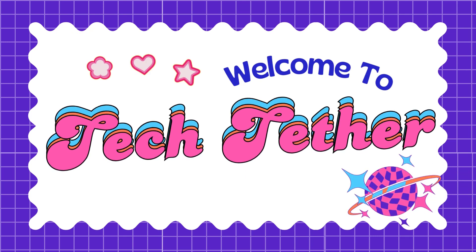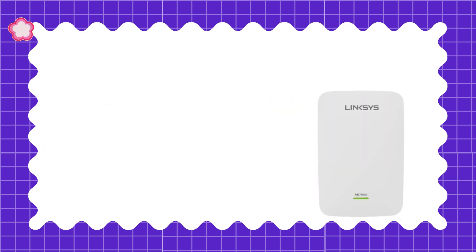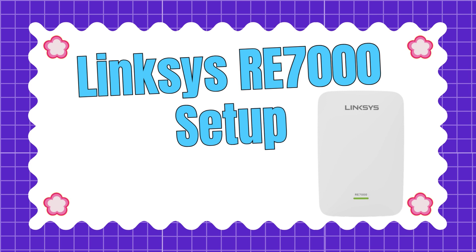Welcome to TechTether. Lynxius Ray 7000 Setup.